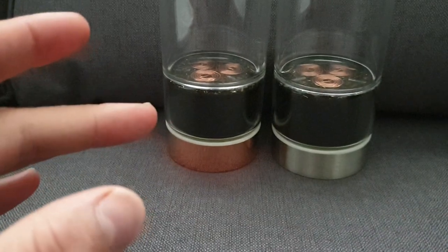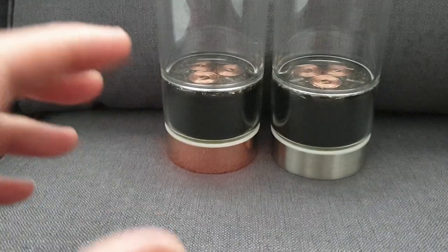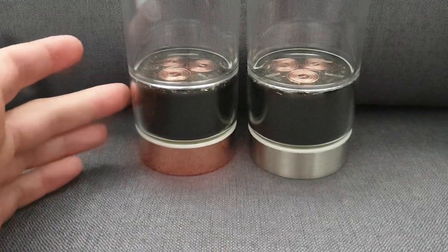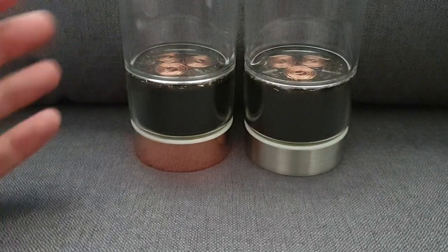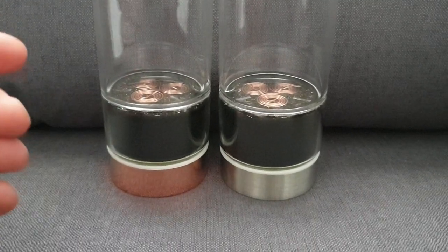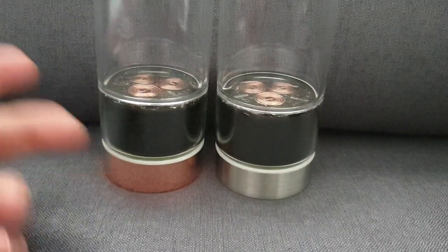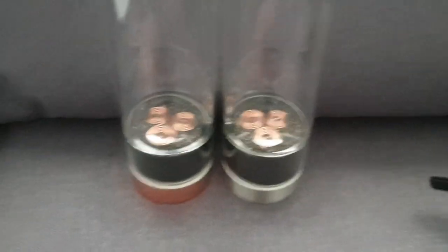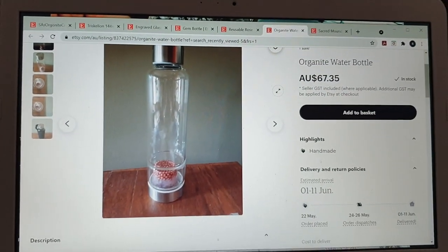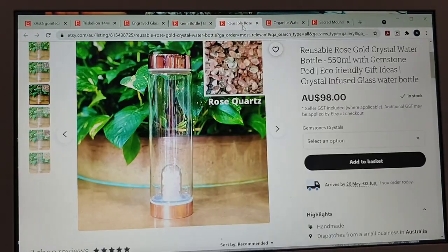Shungite doesn't act like a carbon filter — it works energetically. These energetics do exist, and Orgonite helps with that as well. It's very powerful at structuring with these scalar waves. Shungite itself actually emanates and produces scalar waves constantly — it never needs cleansing or charging, it's just always doing it. This is one of the only crystals that does that. We powder it and mix it throughout the whole piece. So that's structuring the water, the triskelion is structuring the water, the Orgonite itself is structuring the water, the crystals are structuring the water — there are many aspects all working together.